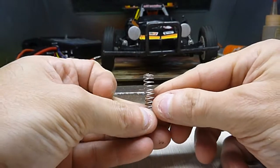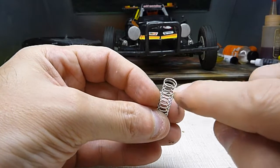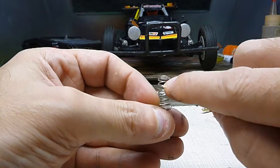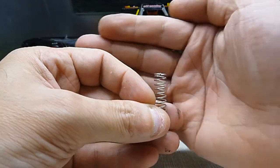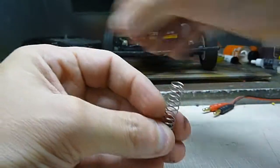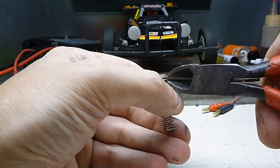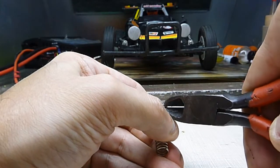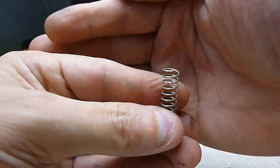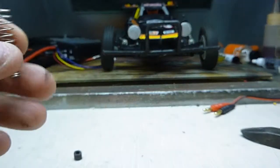I got the spring off. Now the edge of the coil here, the last edge of the coil — I'm going to count the coils: one, two, three. I marked it red, I don't know if you can see it. I'm going to cut it right there. Just like that. Now I'm going to put it back in and try it out.